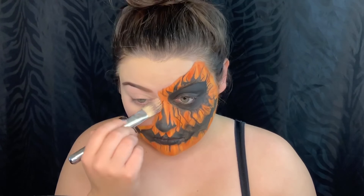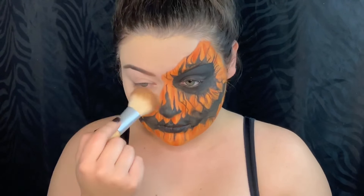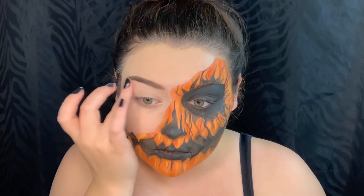Next I'm just putting some foundation on the other side of my face — this is going to be the glam side. I set my foundation with some Airspun translucent powder. My base today I'm using MAC Painterly paint pot.